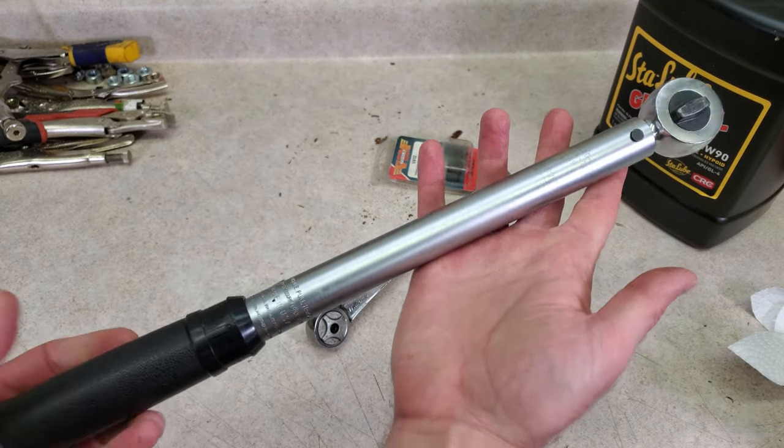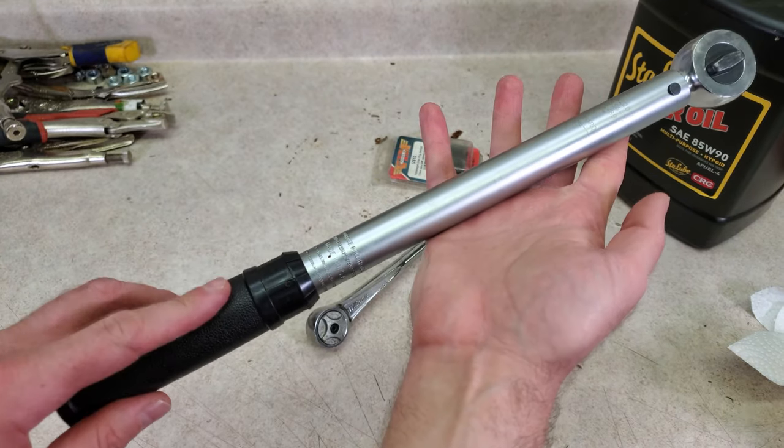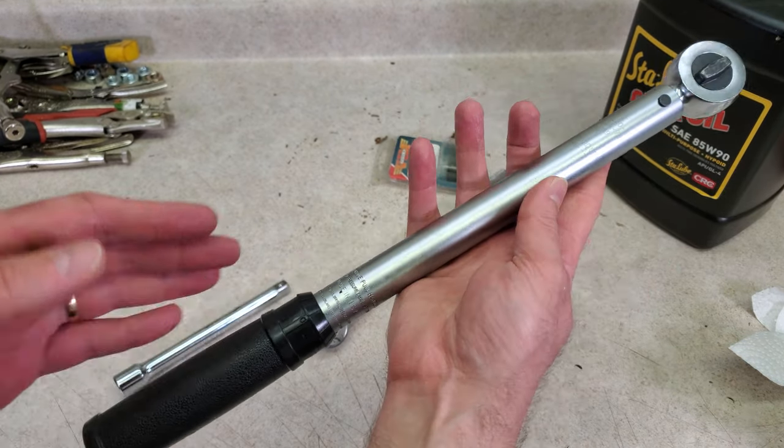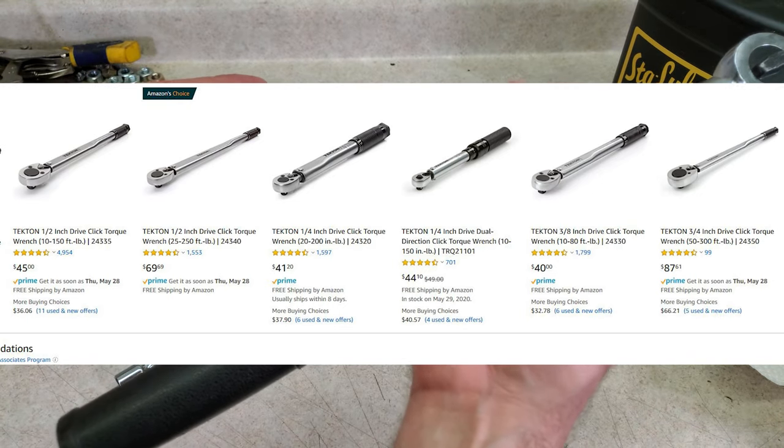A torque wrench is a good idea so that you know the drain and fill plugs are torqued properly. This is a nice made-in-the-USA CDI one, but if you're looking for a more affordable option, I personally like the Tekton torque wrenches.